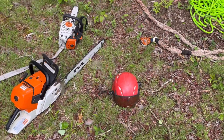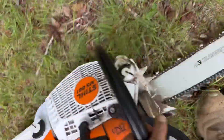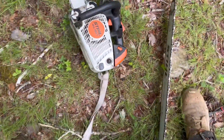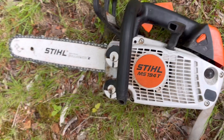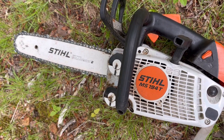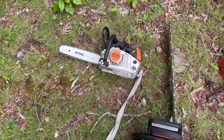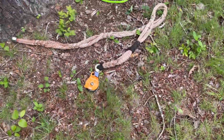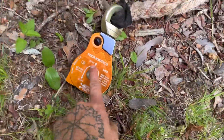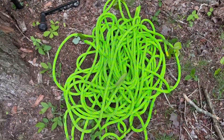I'll show you what gear I'm going to be using. So I got a brand new 661 — I love this saw so much. And this is the 194. I'm more of a fan of the 201's, but they didn't have any 201's. So just keep the chain sharp. That's the best rigging block I've ever had.